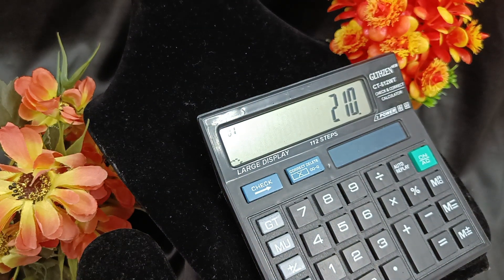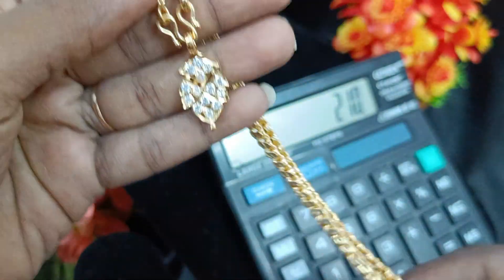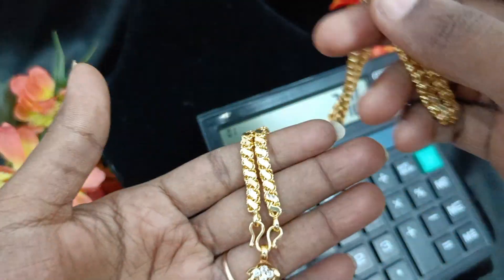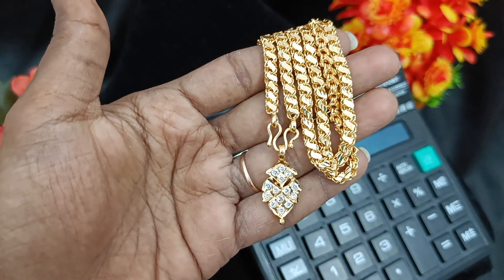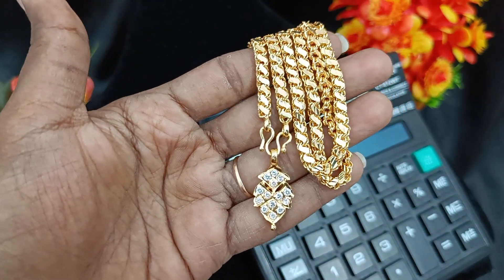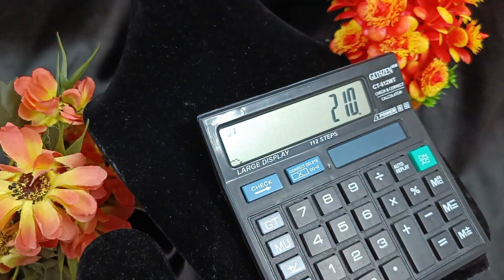This will be available in 30 pieces. This is a full white chain with an S-type pattern. Same — 210 rupees.